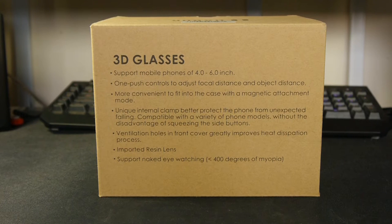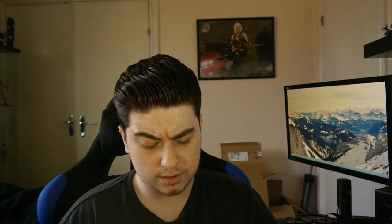On the back it gives you a little more detail — supports 4.0 to 6.0 inch mobile phones, one-push controls to adjust focal distance and object distance, more convenient to fit into the case with a magnetic attachment mode. It has a unique internal clamp that protects the phone from falling without the disadvantage of squeezing the side buttons, ventilation holes — I'm guessing that also gives access to your ports — and port-resistant lens. It also supports naked-eye watch.